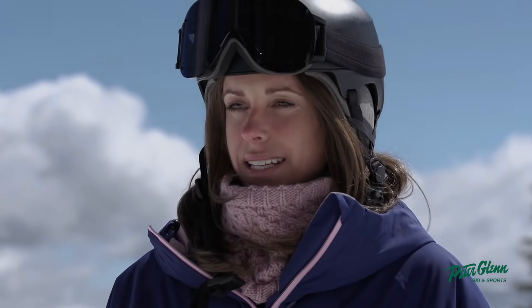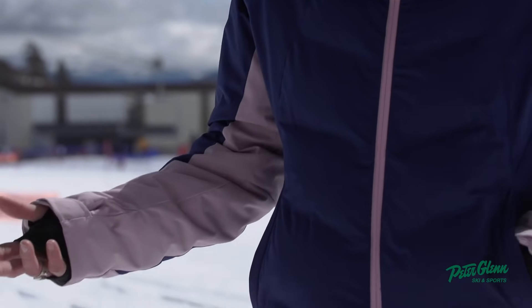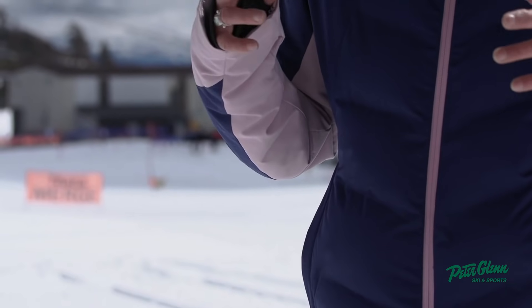This jacket is also insulated. It has two different types of insulation — 70 grams where you see that it's quilted, and then 100 on the arms — so it's going to help keep the heat distributed properly.